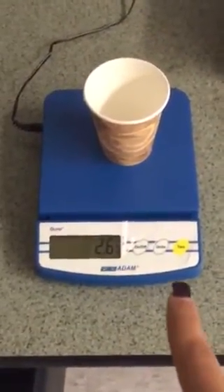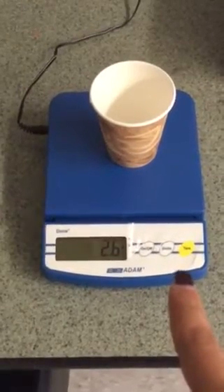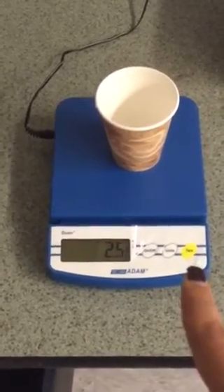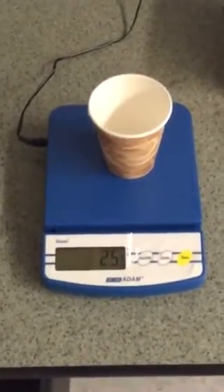What the tare button did was it cleared out, or zeroed, the mass of the cup so we would just get an accurate measurement of the salt. This is Ms. Salari signing off.